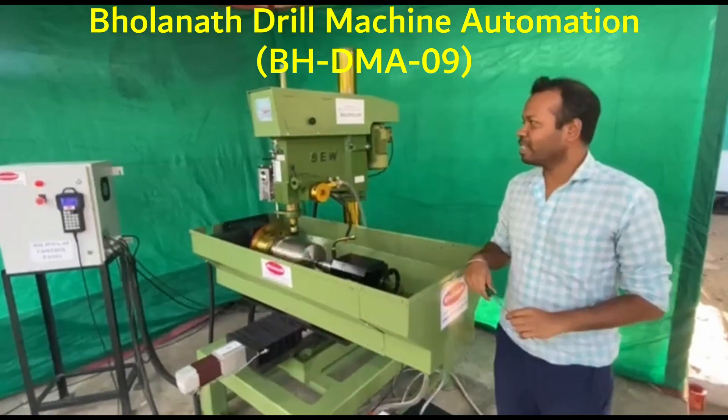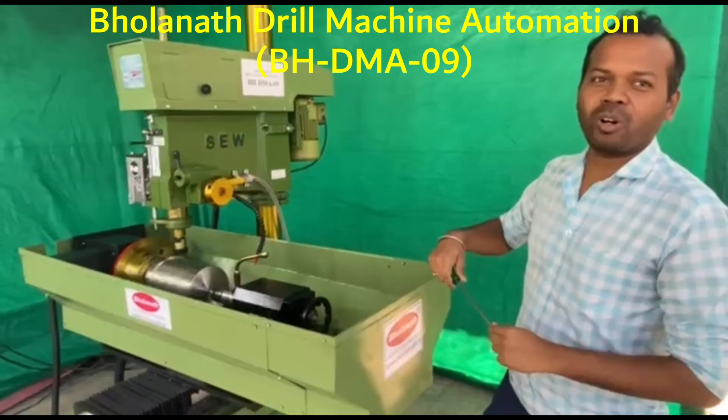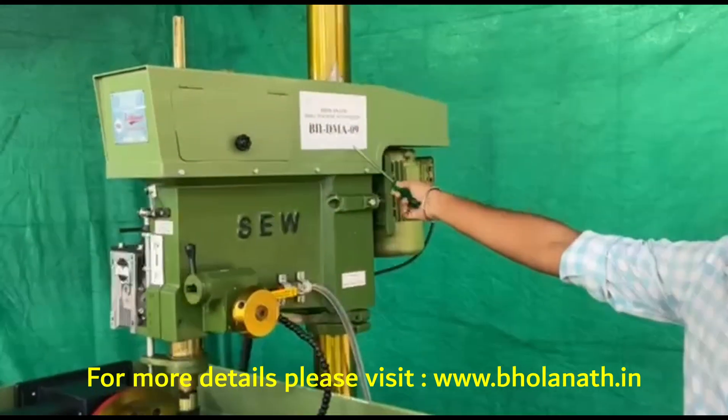Hello friends, this is Gurnal. We have a drilling automation special purpose machine. We are doing it on BHBMA09.